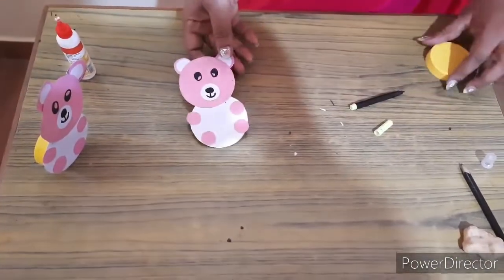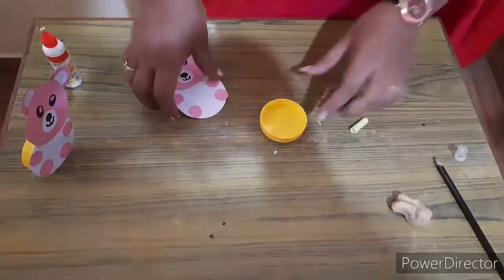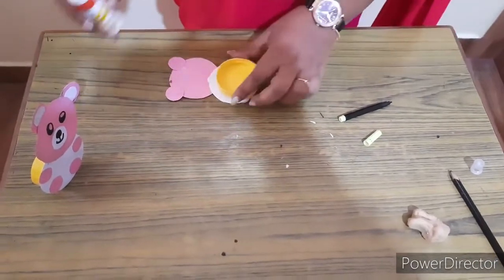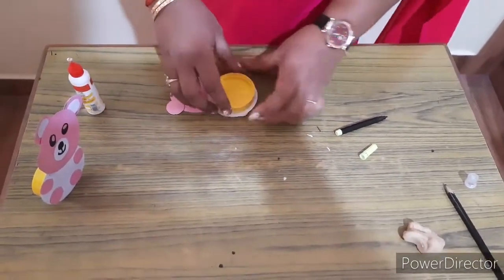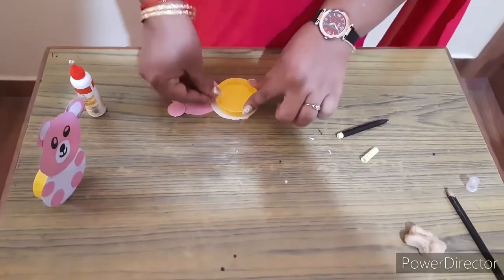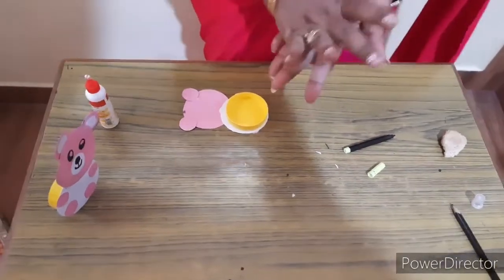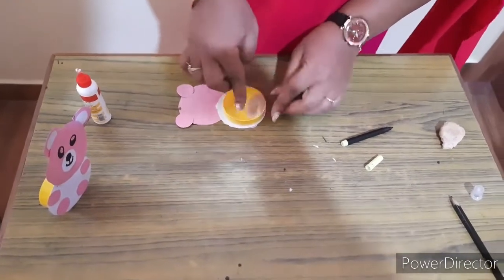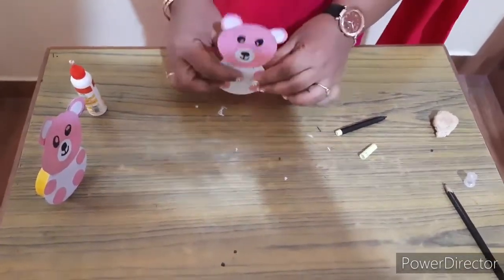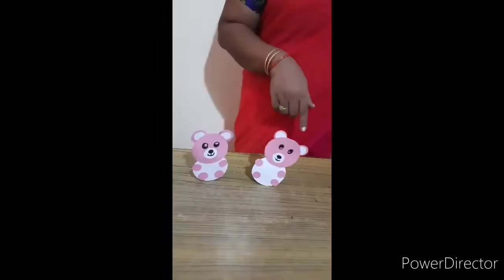Now join these two. Now it is ready. Take this cap and stick the cap behind this. Press it and take some clay, put it like this, keep it like this. See, now it is ready. Thank you.